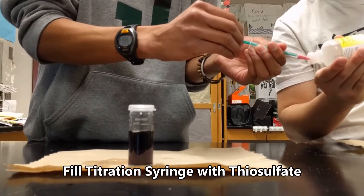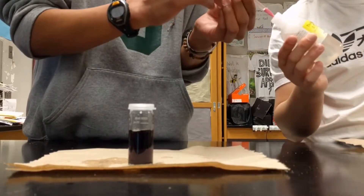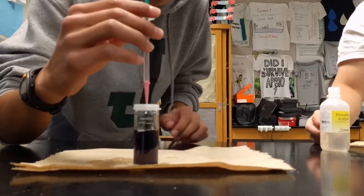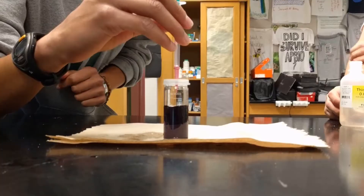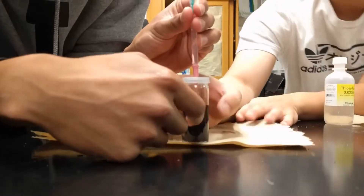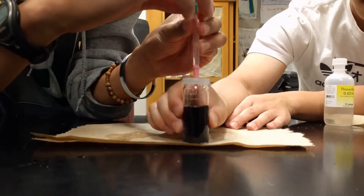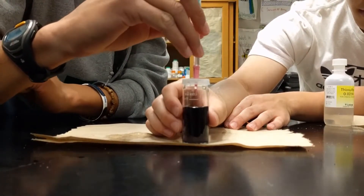We will cap our titration vial and fill up the titration pipette syringe with thiosulfate. We will titrate the sample by slowly adding drops and swirling at the same time. Once all the black disappears and we have a clear solution, then we will have the value to measure the dissolved oxygen.